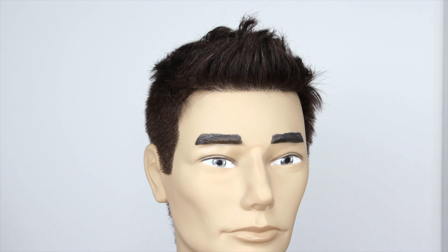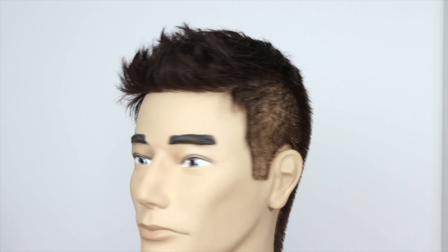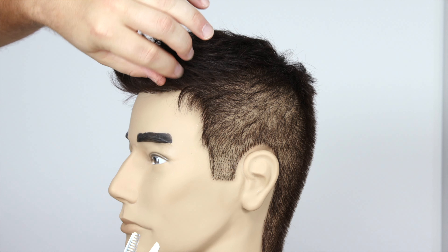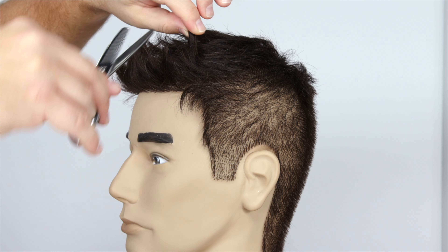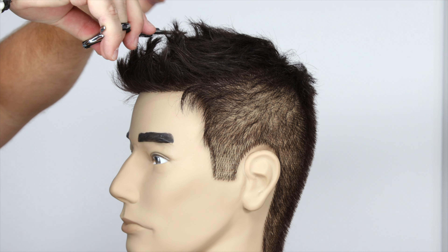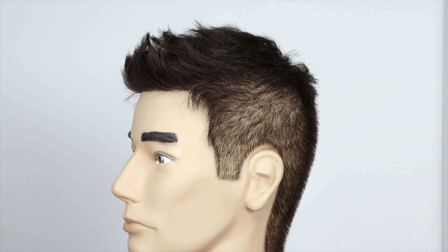What makes it so unique is the fact that I added a lot of texture, and that's why you're able to get separation, spike it up, piece it out. This is all through hair cutting techniques I've shared on my channel — like taking thinning shears and doing the twist and chomp method. You take a big section, go in halfway down, and do one little chomp. You can do this throughout the entire haircut, targeting areas that are super thick and bulky. As you can see, it's not cutting off all the hair, but it's adding a lot of separation and texture.